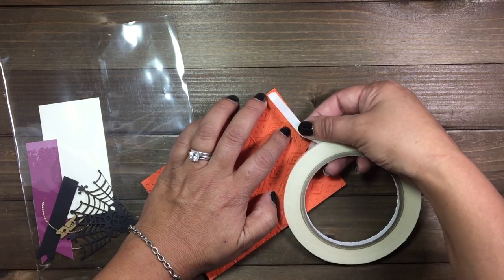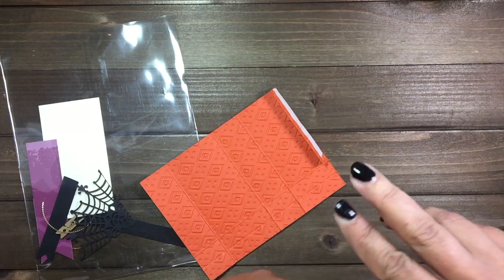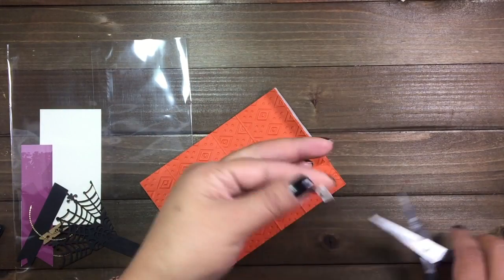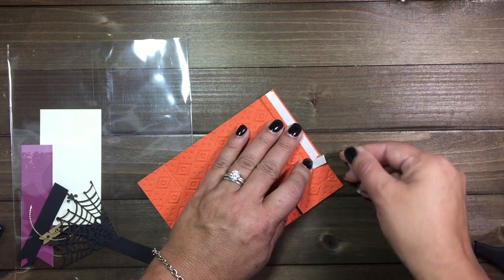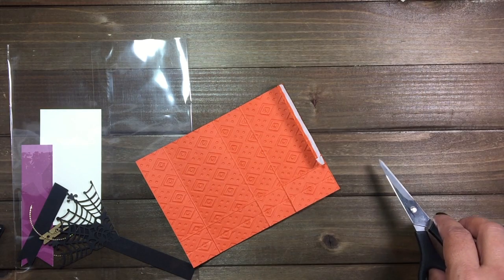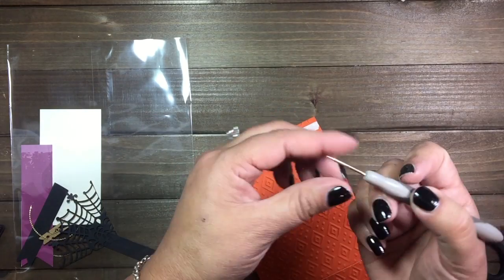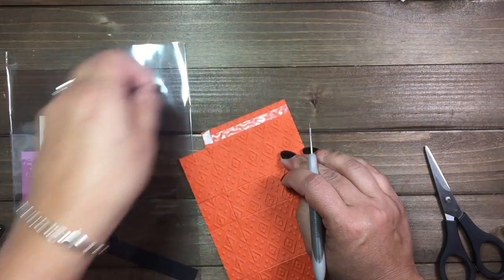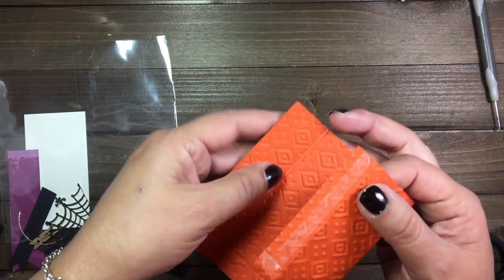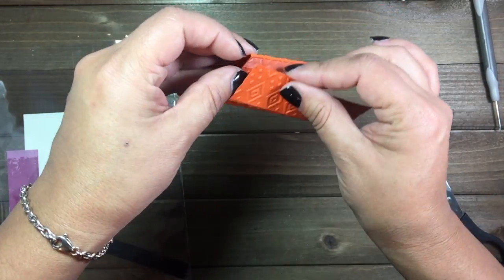You want to add some really good adhesive because you want these bags to stay. I need a little bit more, so I'm going to go ahead and cut a small piece and add that there. The easiest way for me to take the tear tape off is to use your paper piercer. Then you want to take this and adhere it.